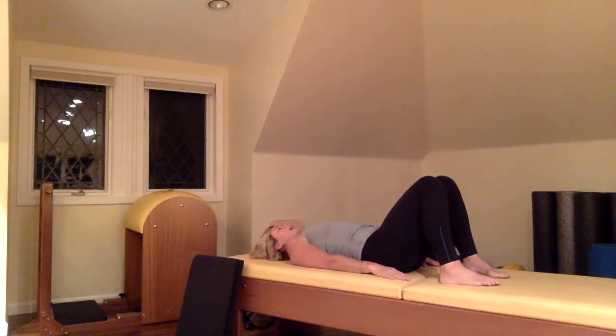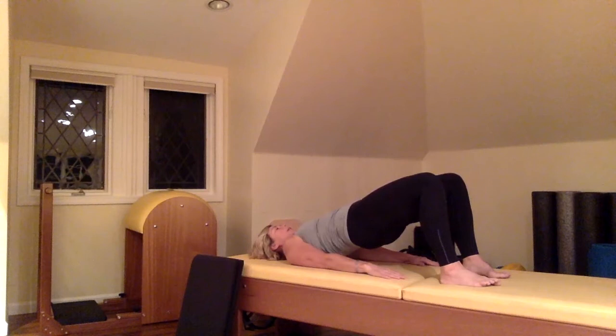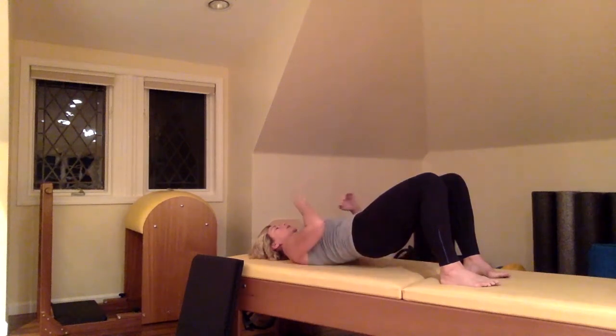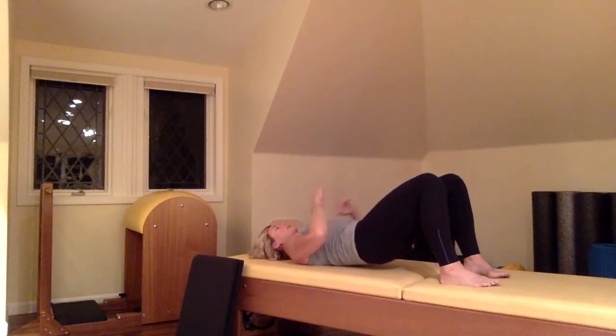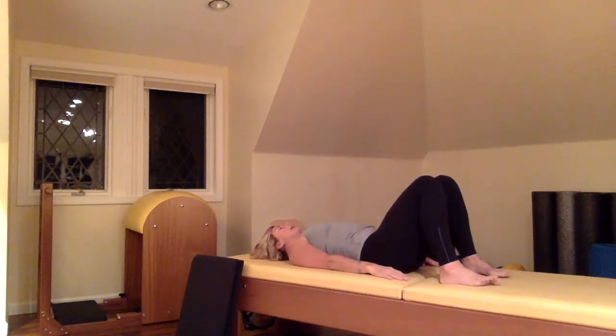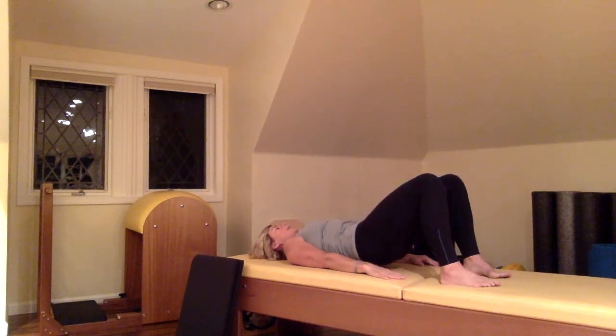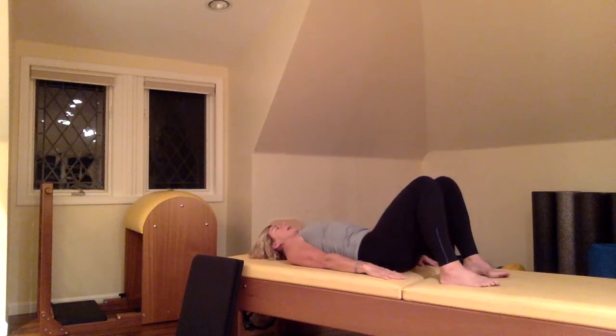We're going to do that bridge again. Inhale, then exhale — start to roll the hips back, peel up one vertebrae at a time. Inhale while you're up there. Think about your spine as a string of pearls, and each pearl is coming down one at a time all the way down to your neutral. Soften the collarbone, soften the breastbone, one vertebrae at a time. We'll do four bridges total. On the last one, think about lengthening through the crown so you're not cinched in the neck, then exhale, soften, and peel back down to your neutral.